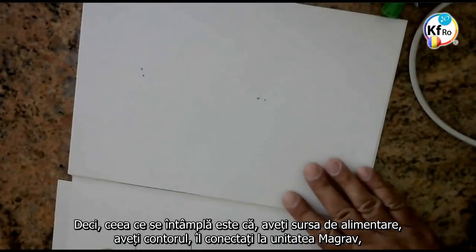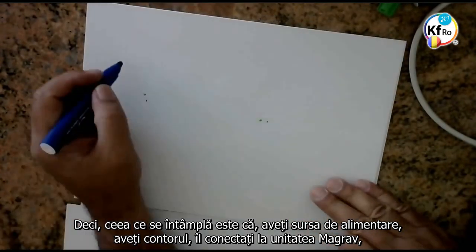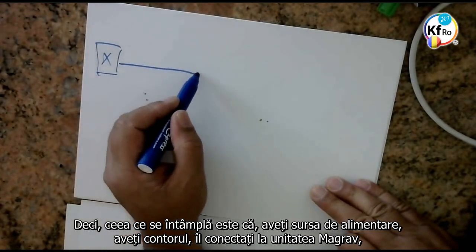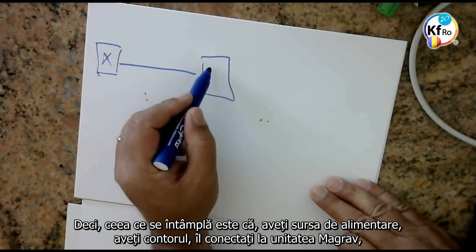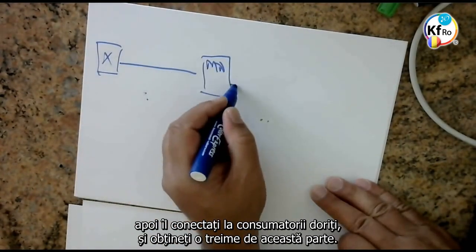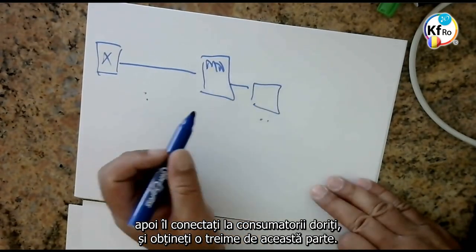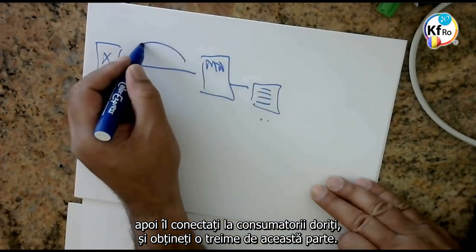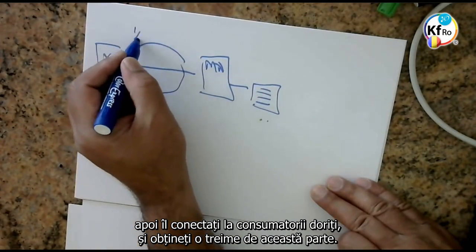What happened is that you had the power supply, you had the meter, you connected it to your MAGRAV unit, you connected it to the power supply, to whatever load you wanted, and you got one third off on this side.